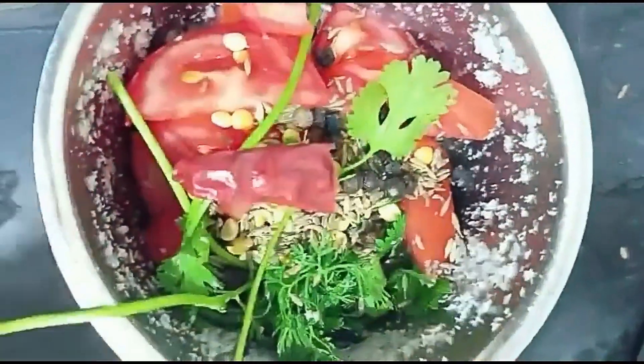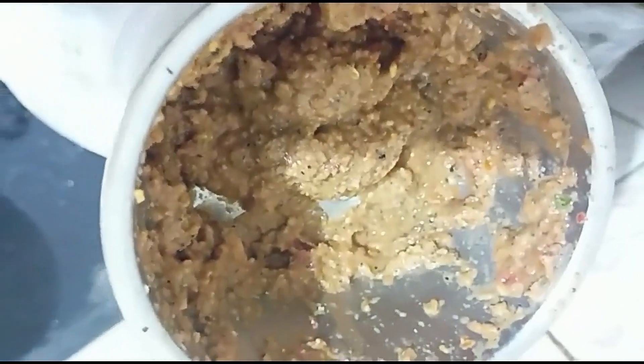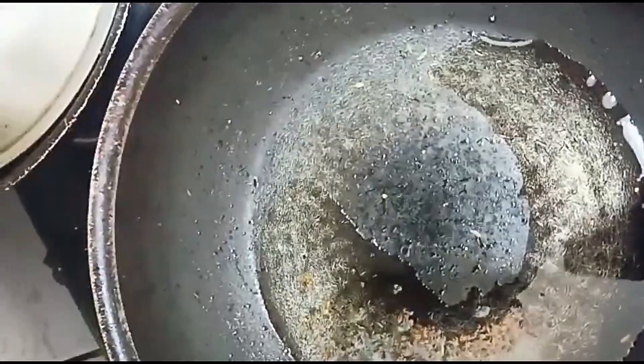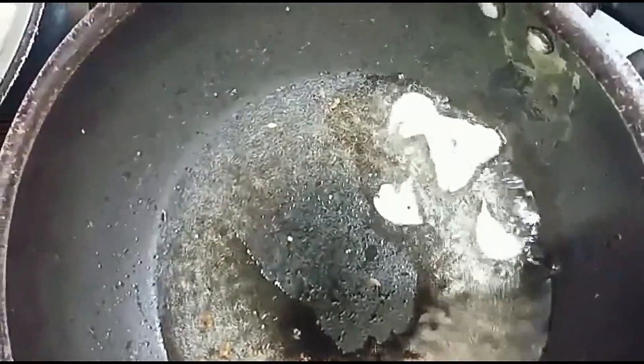We remove the side. Add a little bit of pepper. We have to add the seeds as well — the seeds will be mixed in with the other seeds.